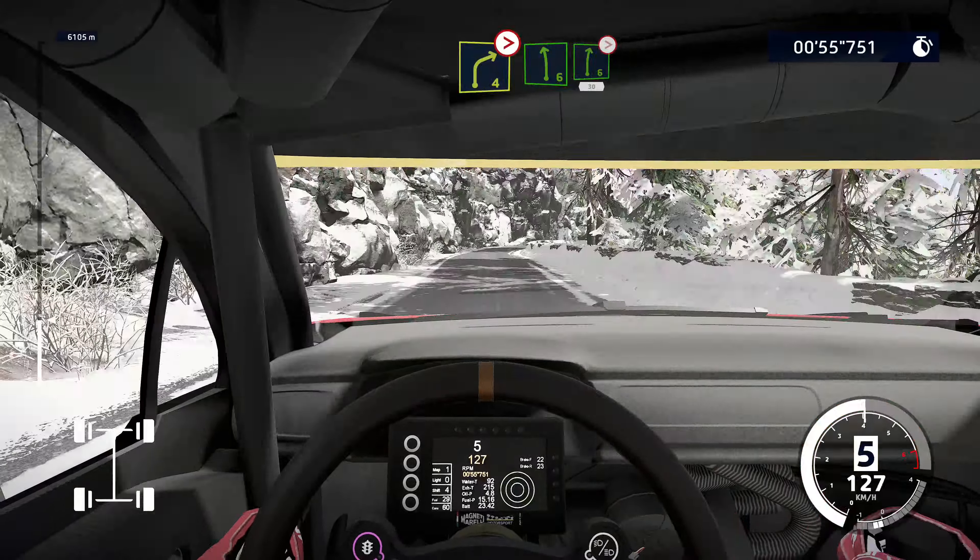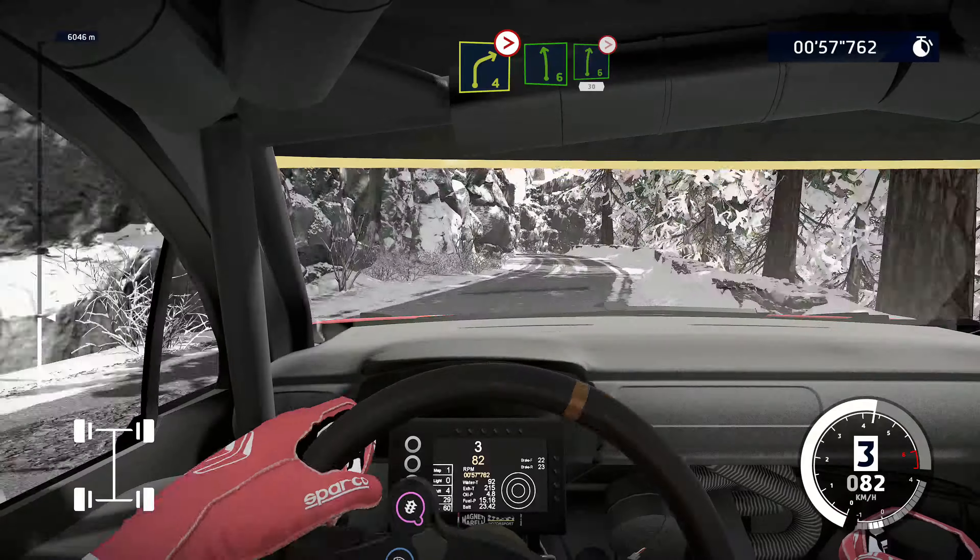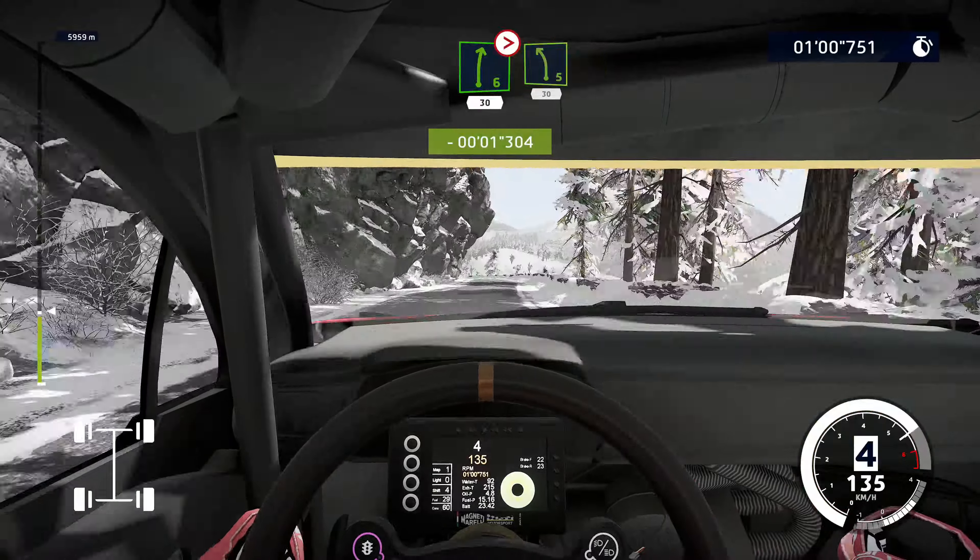Right 4 tightens, into left 6, into right 6 tightens, 30. Awesome! Left 5, very long, 30.